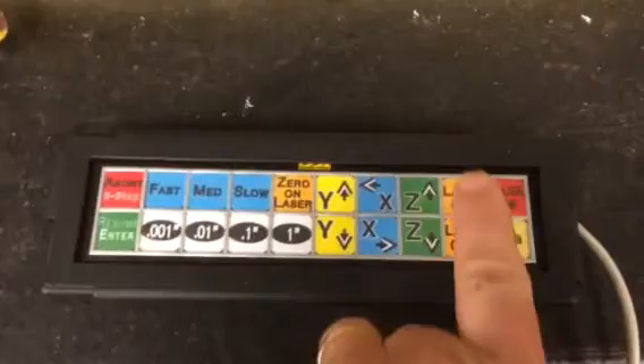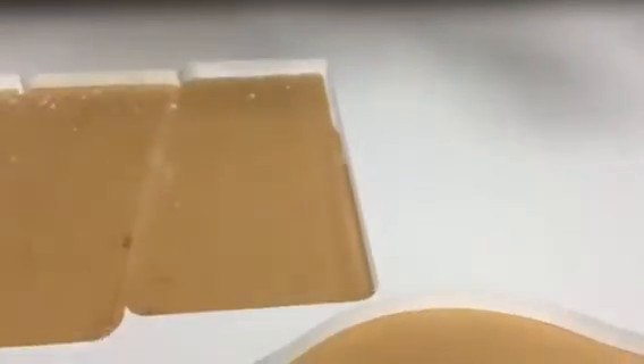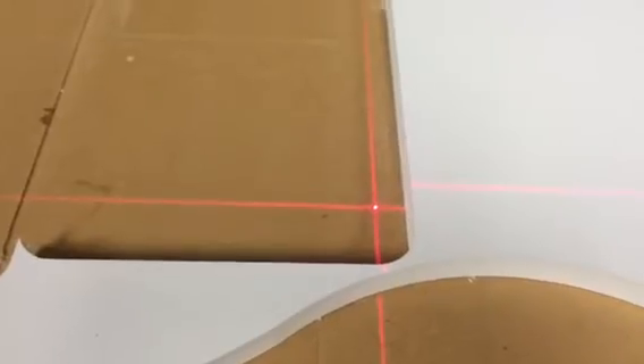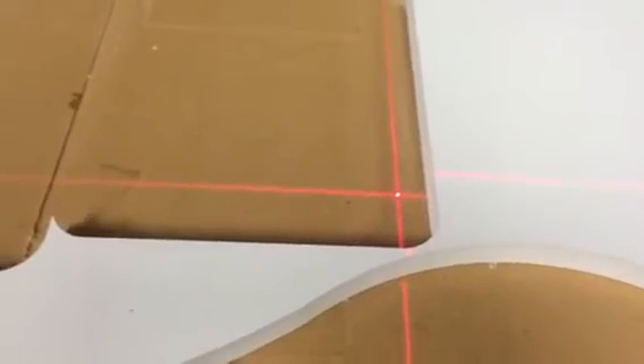What I do is go down here to my keypad and turn the laser on. It's going to move the head back and position it where I can move it to where I want it.